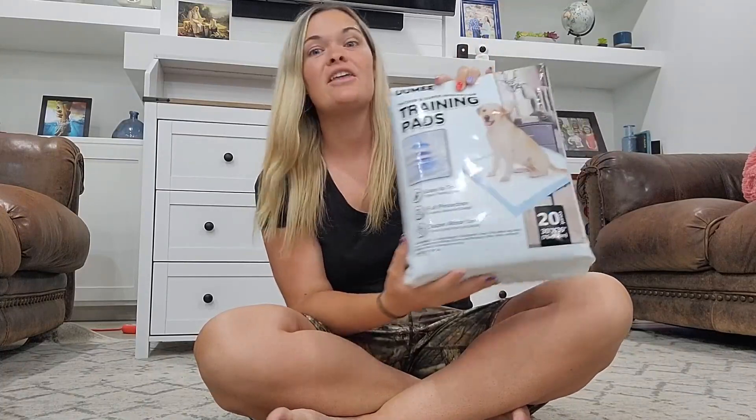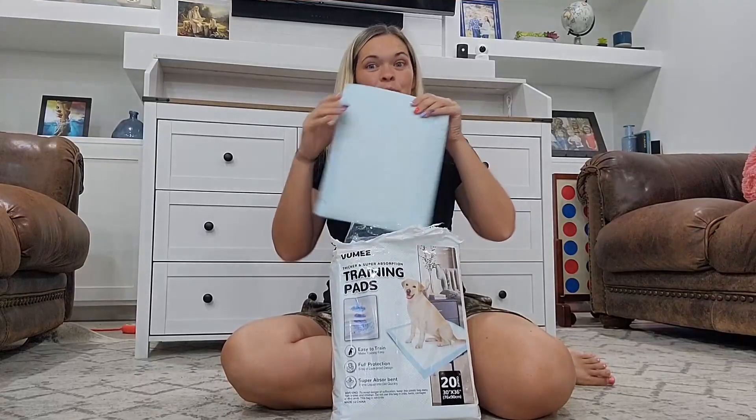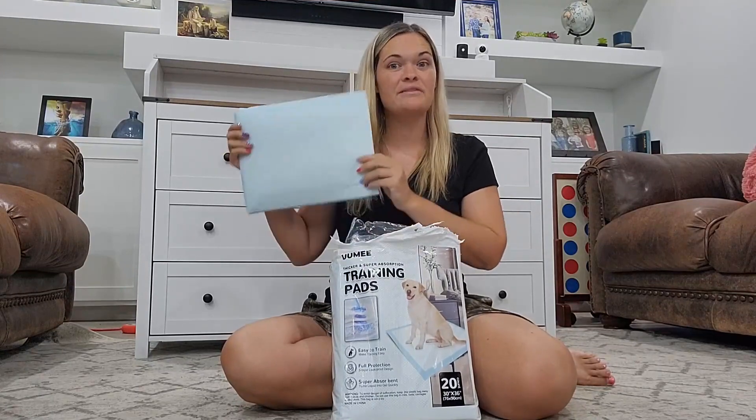These are the extra-large dog pee pads. These pee pads are 30 by 36 inches. They are super absorbent urine pee pads that can be used for large dogs or small dogs. You get 20 pee pads per pack, so it is very cost effective.